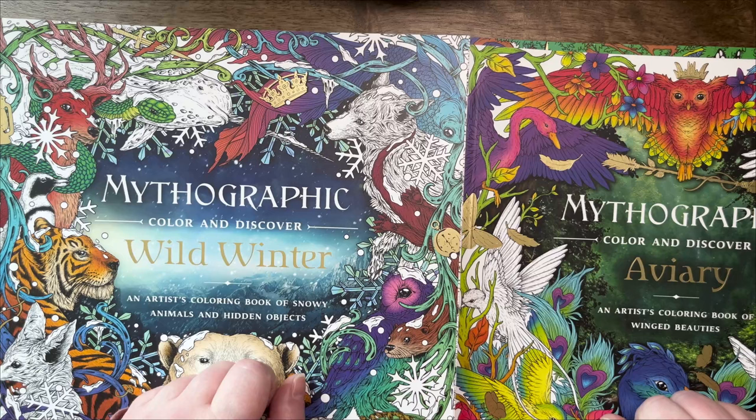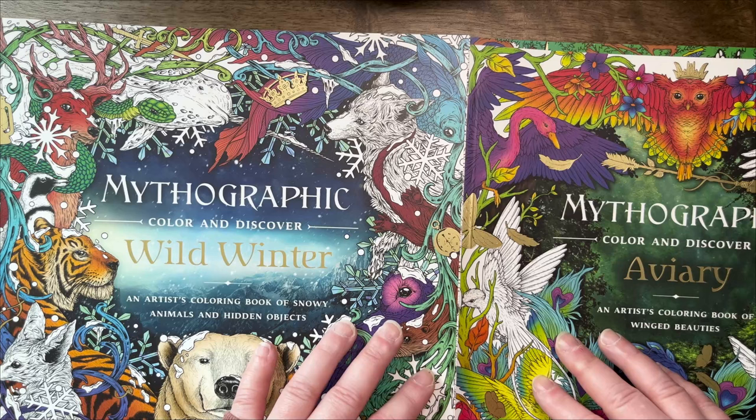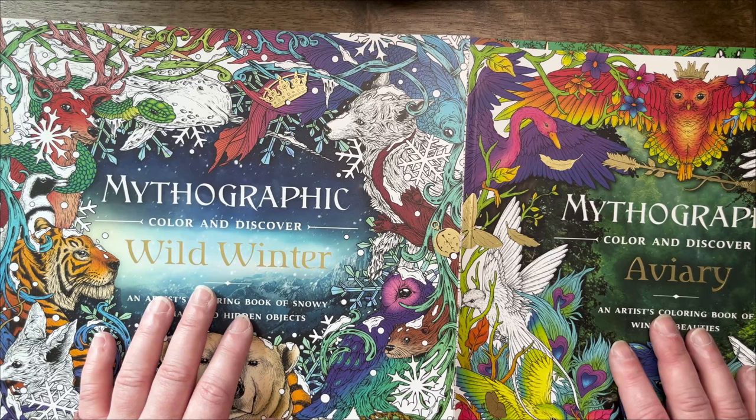Flip-throughs are on the channel for all of them if you want — there's a special playlist for them. I hope you enjoyed looking through the pages I've done so far. Let me know which one was your favorite, and which of the Mythographic books you like the most — that's also very interesting to me. I've got a few favorites, I can't say I love one the most, I love them all. All right, I'll see you shortly — have a lovely day, thank you for watching, bye!